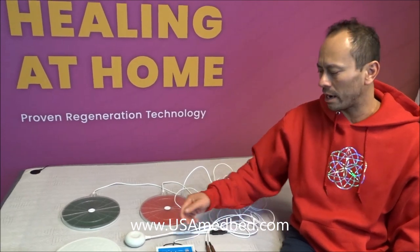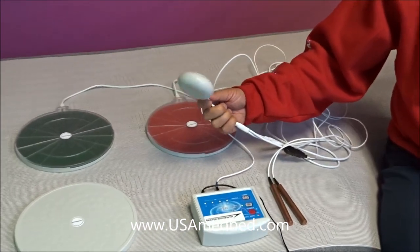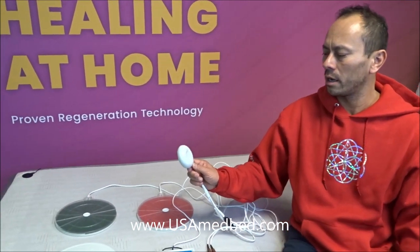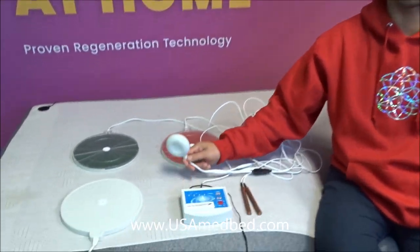PEMF — pulsed electromagnetic frequencies — is super popular right now. Sean was able to use it on the back of his legs. I've seen amazing results. This is a deeper, more penetrating set using Tesla and PEMF. It's adding a level of photon energy, a pressing energy, which is why it's more focused.